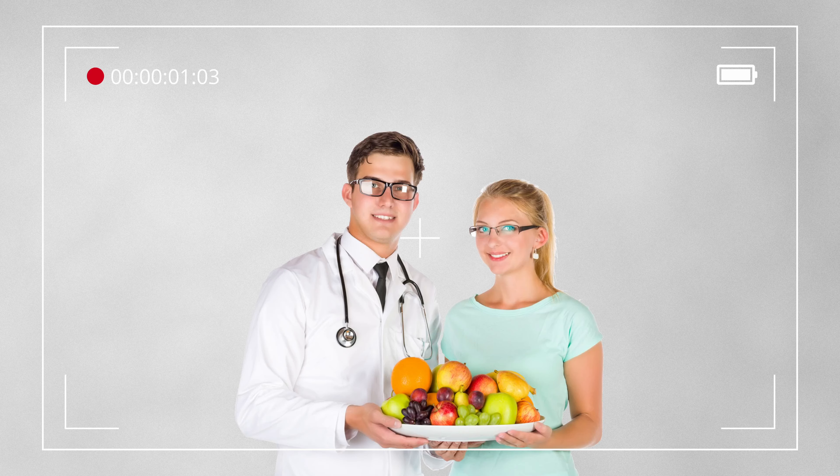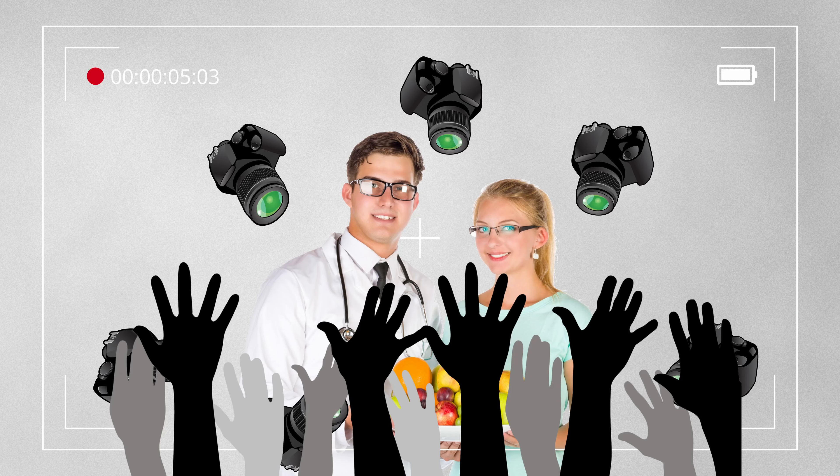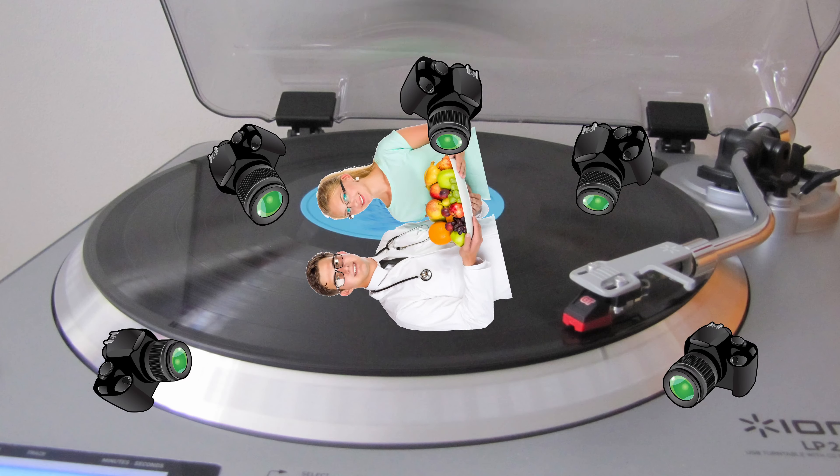Sometimes when I'm editing my videos I just want a way to show something clearly from all angles without my hands getting in the way. So I'm going to solve that problem with a turntable. And here is a preview of the results.